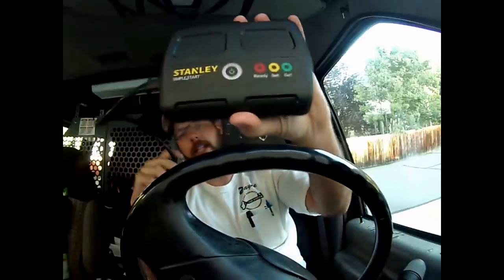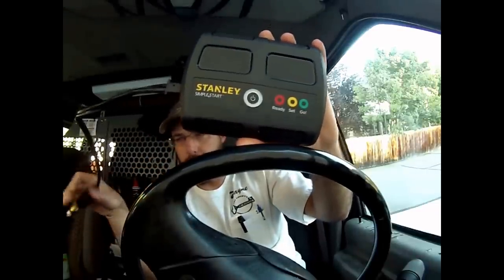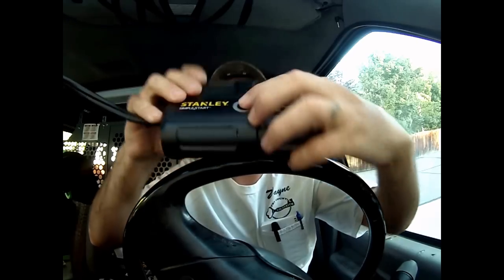This is the new Stanley Simple Start. This tiny little thing actually has enough power to start a full-sized V8 engine — there's a 5.4 liter engine in this vehicle, so it's a pretty heavy-duty engine to start. We're going to plug this in from the inside. I don't have to get out, I don't have to pop the hood, I don't have to get jumper cables. We're just going to plug this right into the cigarette lighter, and then I'm going to push the power button.